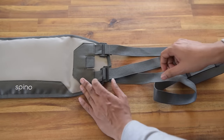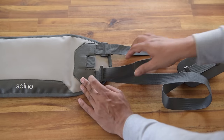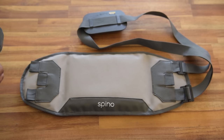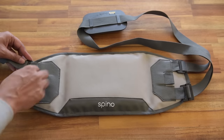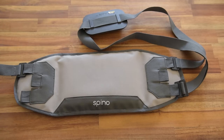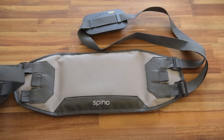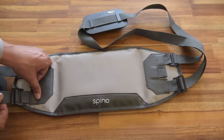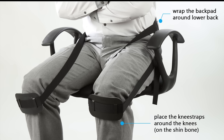If you pull it from the other end it won't come back. In order to release, you have to lift the clip like this. We will repeat the process on the left hand side. Open the strap and attach this small clip in the top loop. You are supposed to place this backpad on the lower back area and place the knee pads around your knees.